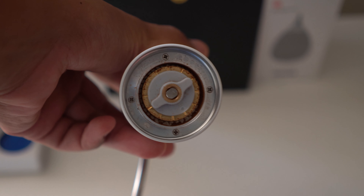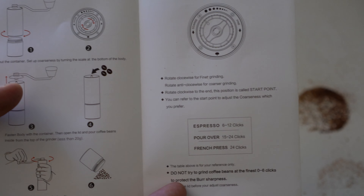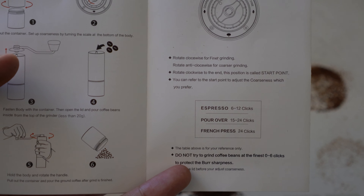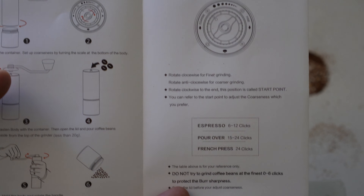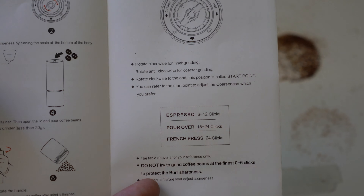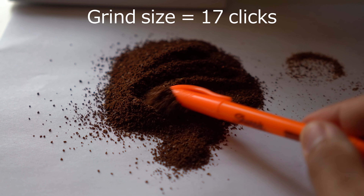The third most important selling point is the grind size. When you open up the bottom of the Timemore C2, you can adjust the grind size from fine to coarse, and there's even a guide to help you find the correct grind size for whichever brewing method you prefer. After playing with this for about two weeks and grinding different sizes, the Timemore C2 grinds very evenly and consistently with very little fine particles, which is great.